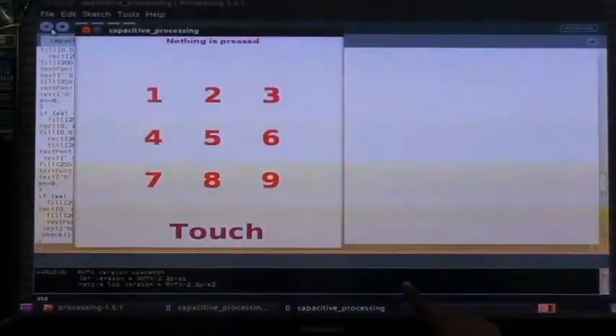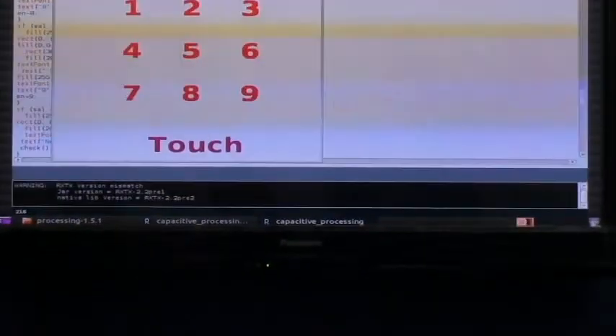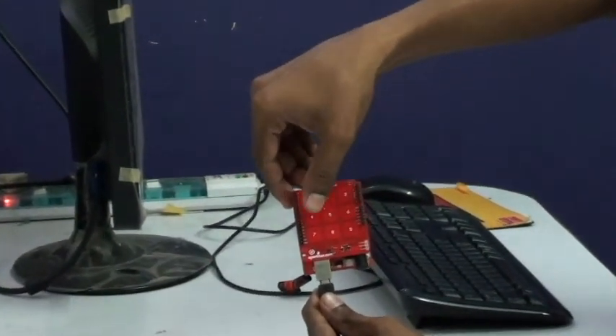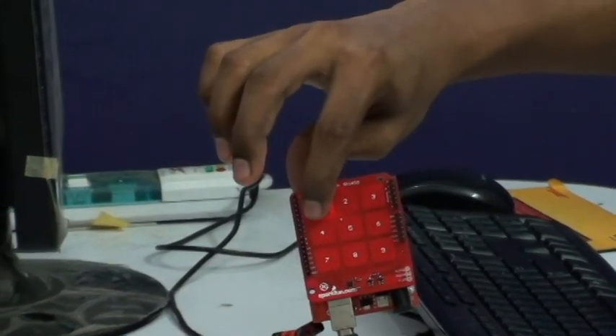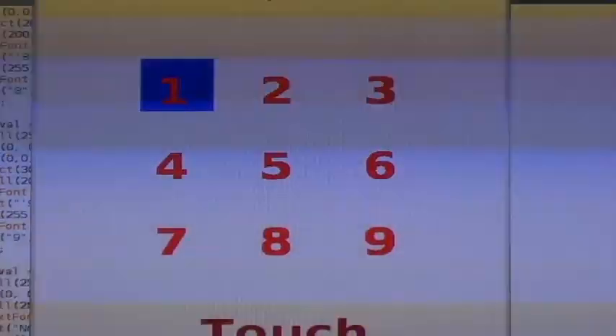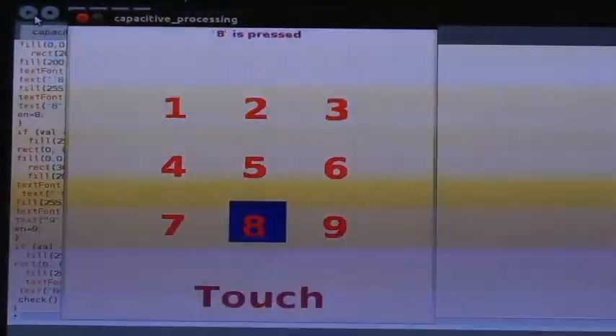This is the thing. We are having 1, 2, 3, 4, 5, 6, 7, 8, 9 electrodes on the shield, and the same way 1 through 9 boxes on screen. Now I am going to press 1 — and you can see that 1 is pressed. Now I am going to press 2, then 8, then 4, then 3, and 7.